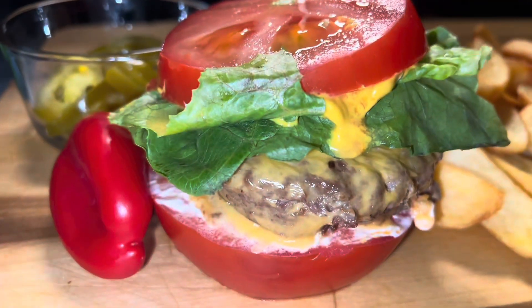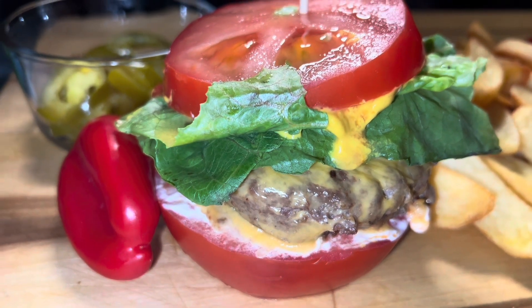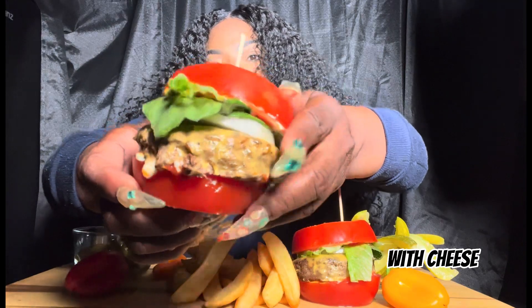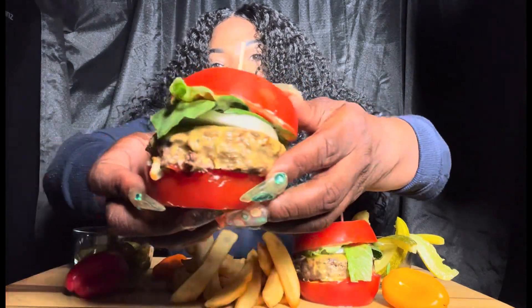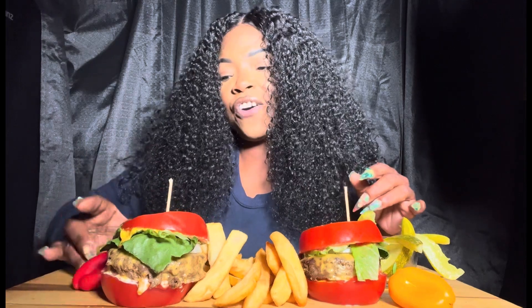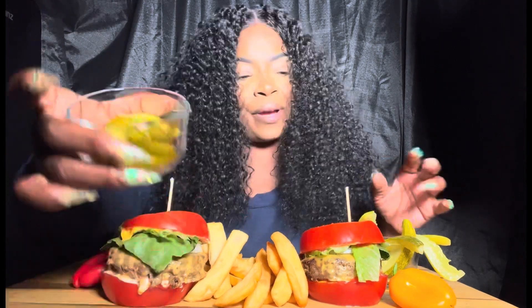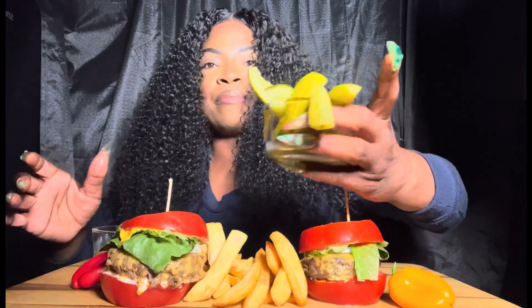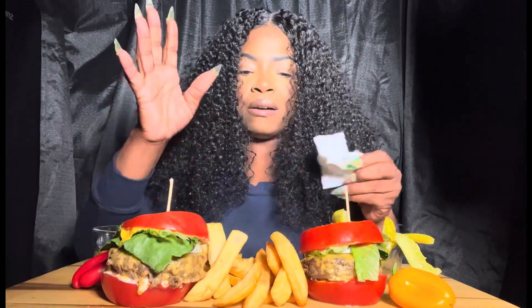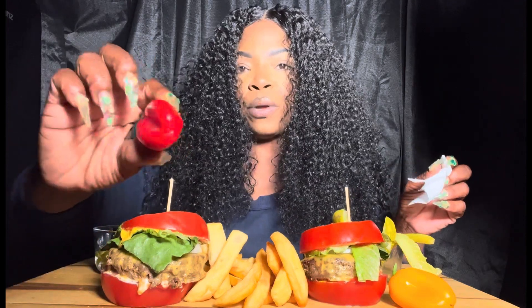Y'all, listen. We got the tomatoes, lettuce, onions, mayo, ketchup, mustard, and our tomato bun. I can't wait to dig in. It's so juicy already, so I'm already knowing it's about to be a messy one, but I'm ready for it. I got some steak fries, some jalapeño peppers, and I have some pickle spears. I got my paper towels, my water, and some sweet peppers.